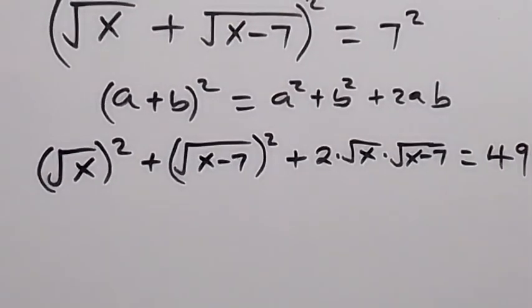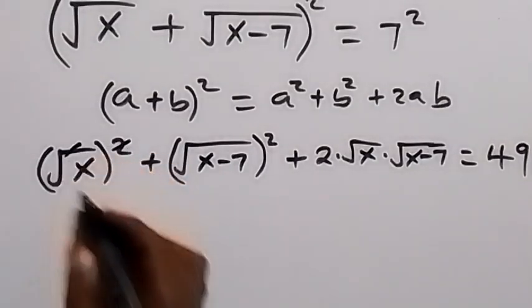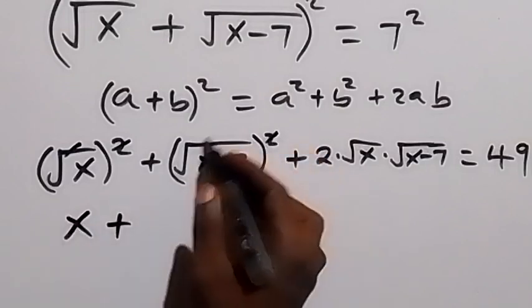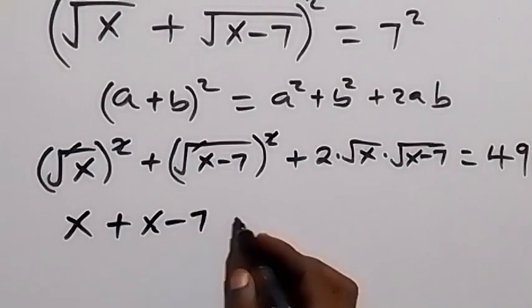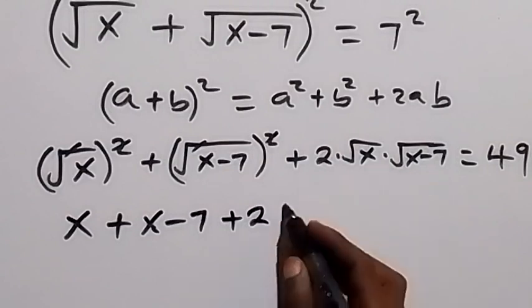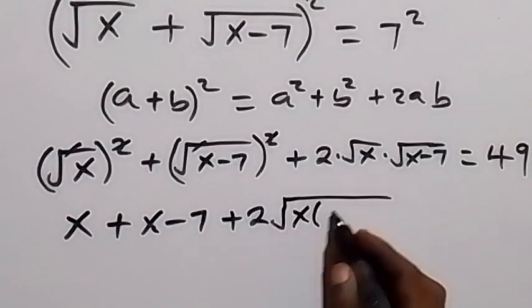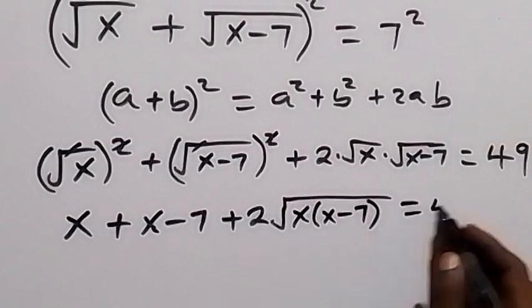Here, the square will cancel the square root, and we are left with x. Also, the square cancels the square root of (x−7). Then plus 2 times √(x(x−7)), equals to 49.